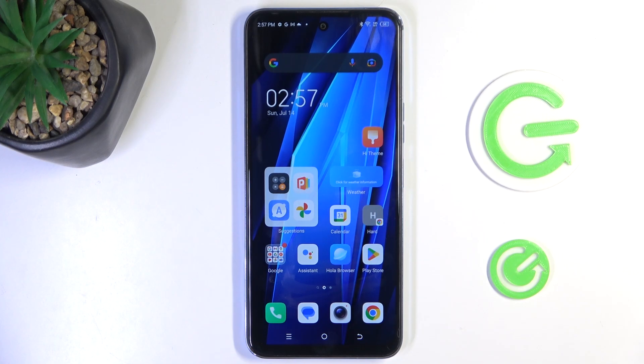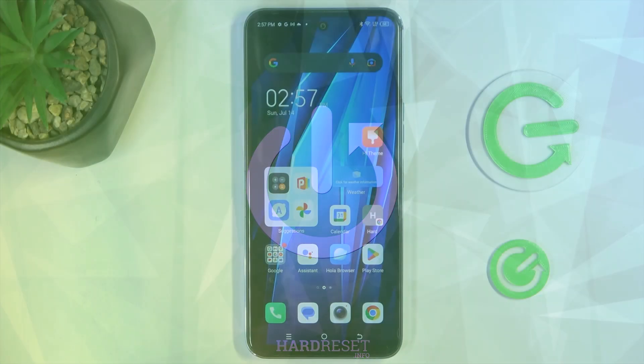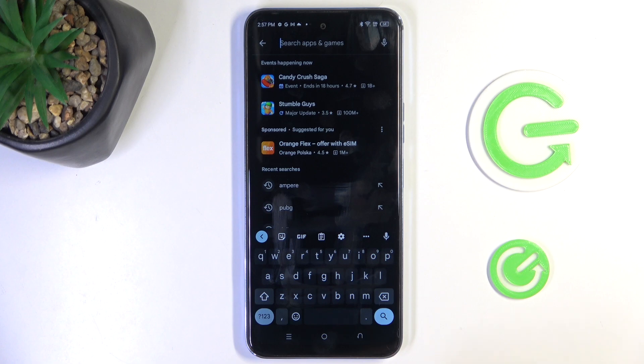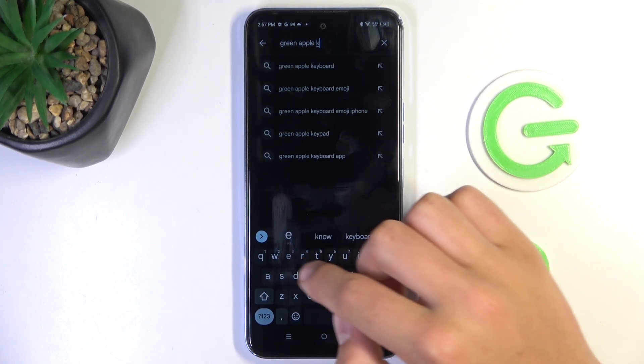Hey guys, today I'm gonna show you all how to install iPhone keyboard on Teknopova Neo 2. Firstly, open up Google Play Store, tap on the search bar and search up Green Apple keyboard.